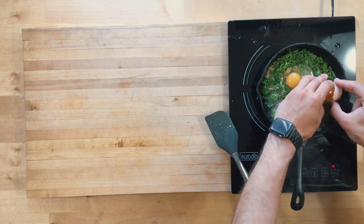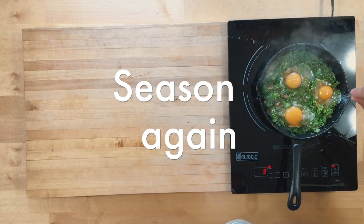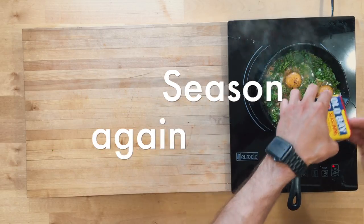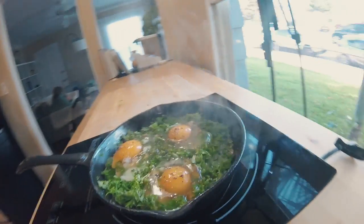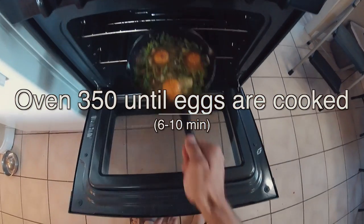Go ahead and drop some eggs on top, season again with all the seasonings. At this point it's really important to make sure you get that pan super hot before it goes in the oven. Set it to 350°F and put it on the top shelf, because you want that heat to reflect down.